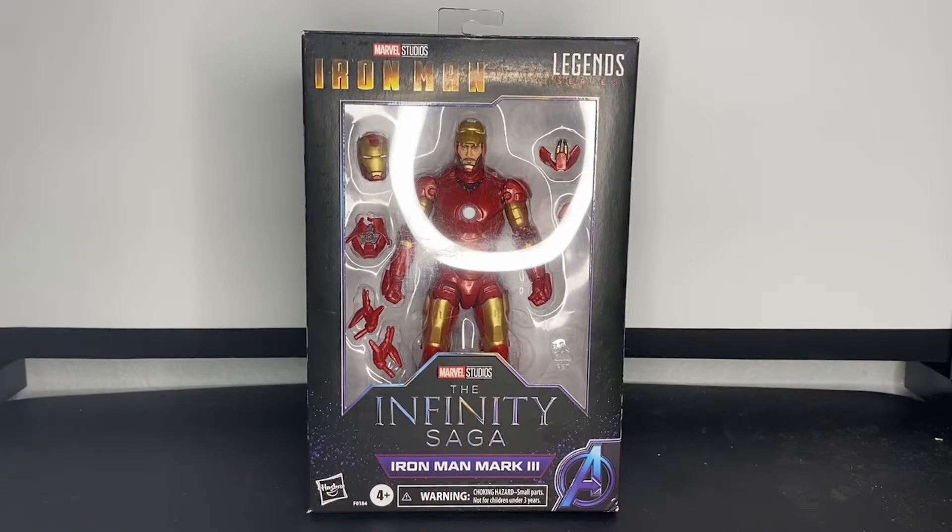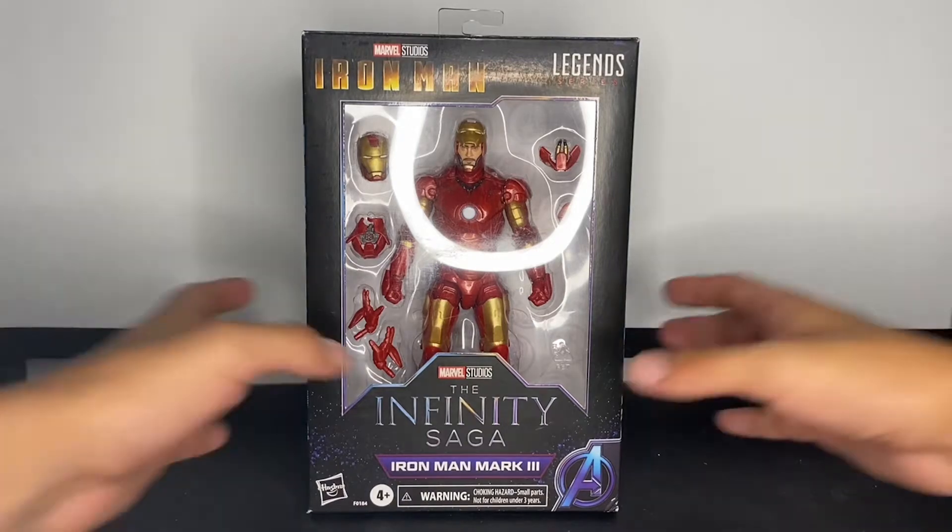What's up y'all, I'm here with another action figure. I told you guys in the last video that I'd keep my eye out for an Iron Man figure, and guys, I finally got one. This is the Iron Man Infinity Saga Iron Man Mark 3 action figure. I'm really excited — I haven't gotten an Iron Man figure in a really long time, at least a good one.